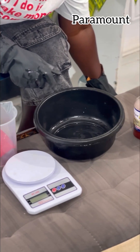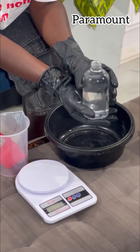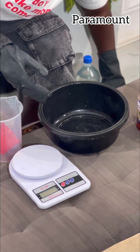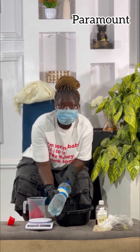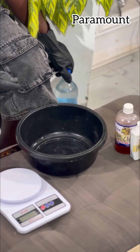Chloroxylenol — 100 ml — and the last ingredient is distilled water. If you don't know how to make distilled water, let me know in the comment section and I will teach you in the next video. Also, I'll be using IPA as well — this one is very, very important, sorry I almost forgot — 1.2 liters of IPA.